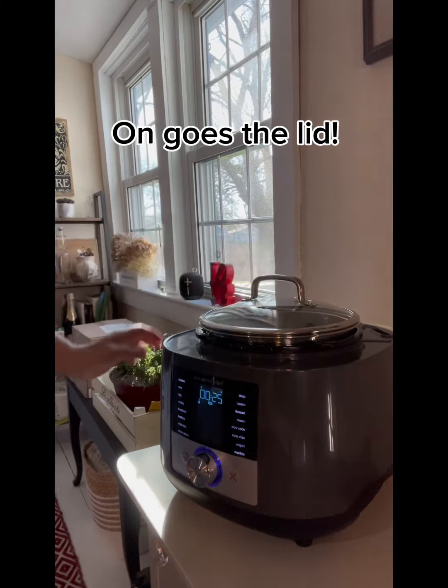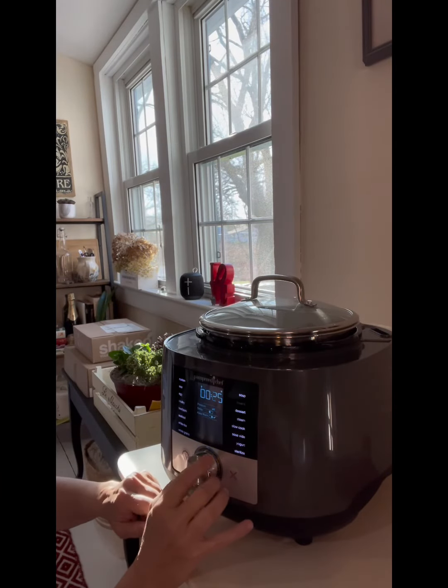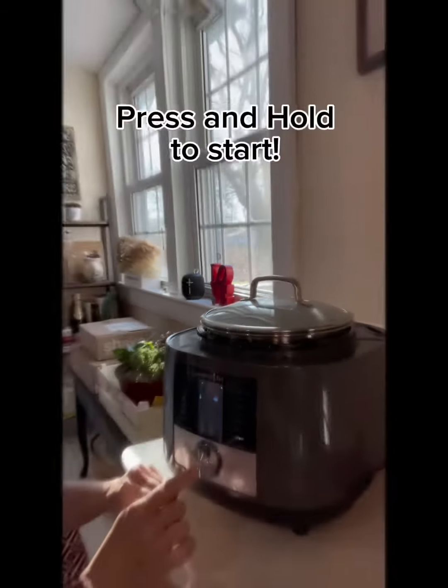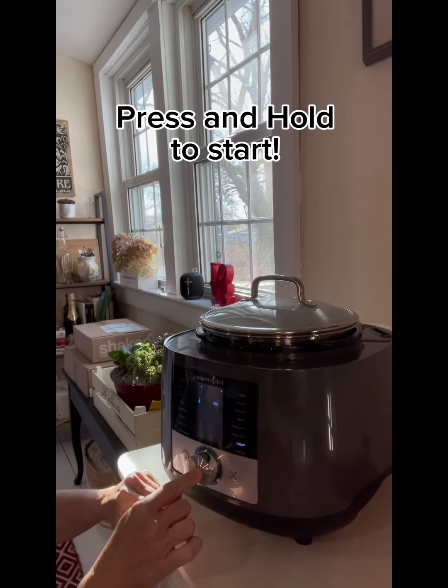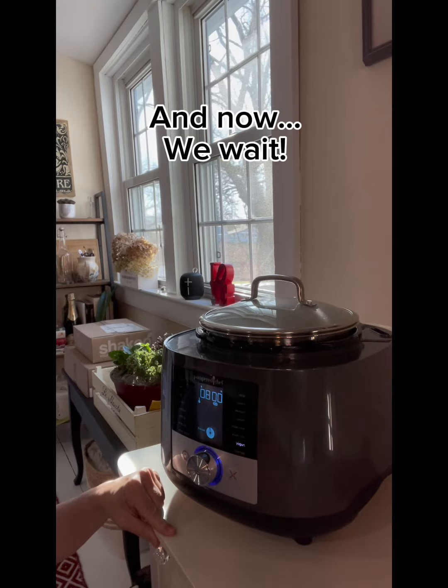Now we are going to put the lid back on and reset the dial over to the yogurt setting. There we go, it's over on yogurt right there. I am going to press and hold to enter — eight hours is the default. That's how it works. And now we wait.